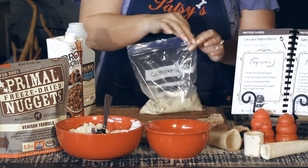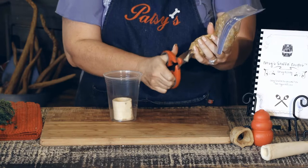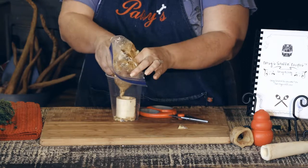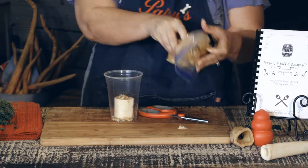Now you want to squish all the ingredients together in the bag. The secret is to press out all the lumps until you have a smooth mixture. Gently squeeze the mixture into the Kong or bone and fill it all the way up. It's okay if some of the mixture runs down the side of your Kong. Your dogs will love it.